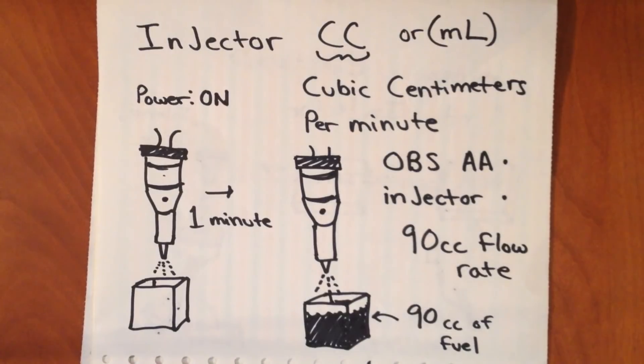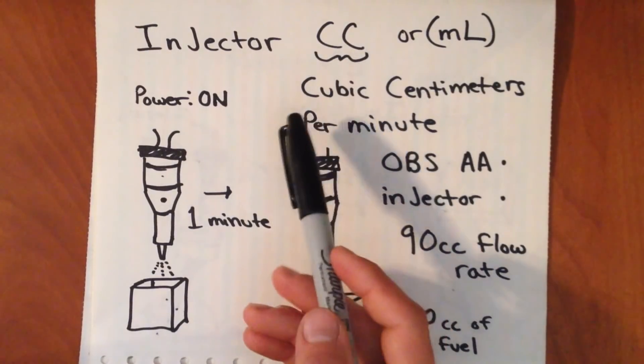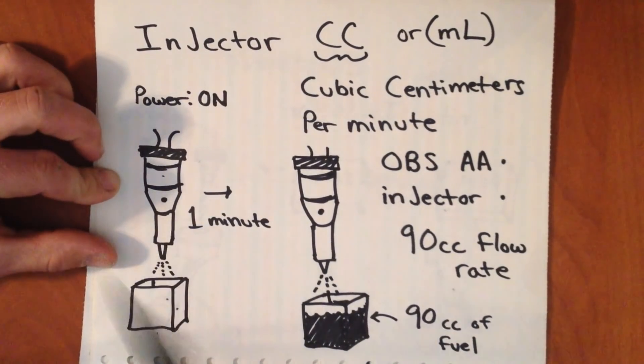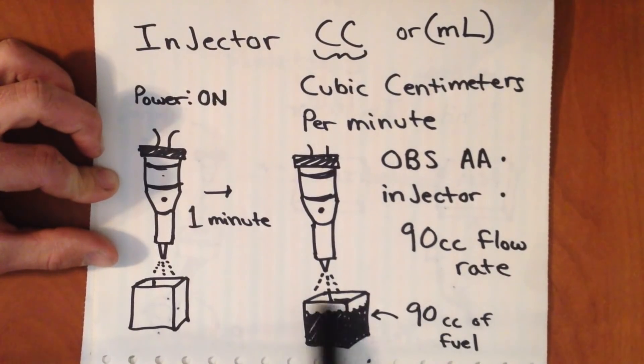Now on to injector CCs. Generally speaking, injectors are rated by their CCs — that's a flow rate in cubic centimeters per minute. A cubic centimeter is equivalent to a milliliter. This applies to really any fuel injector out there, not just 7.3 injectors. The idea behind this is that if you were to energize your injector and leave it on continuously for an entire minute, it would ultimately flow out X amount of CCs of fuel — you could measure that by putting the fuel in a cup or something like that.